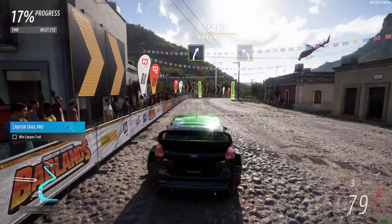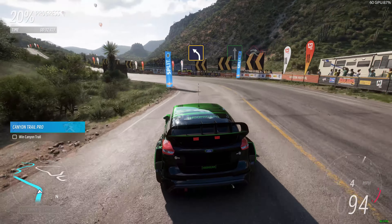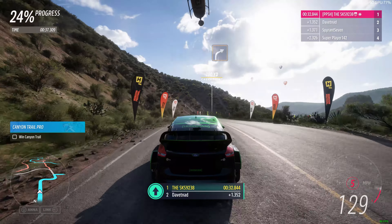Easy right. Medium left. Flat out into jump, maybe. Hard right.